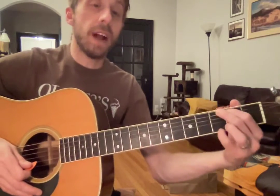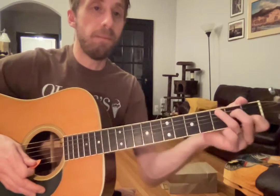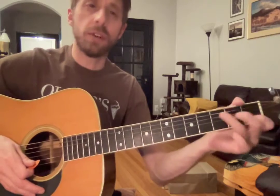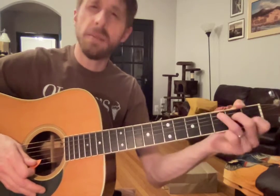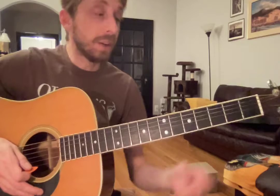And then the last chord is kind of a tougher switch — we're going to go to our G. And this is a fun, challenging switch for us guitar players at first. So we're just going to get used to that. You'll do it so many times in so many songs, it's a very valuable skill on your guitar.